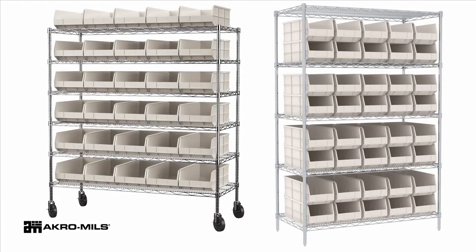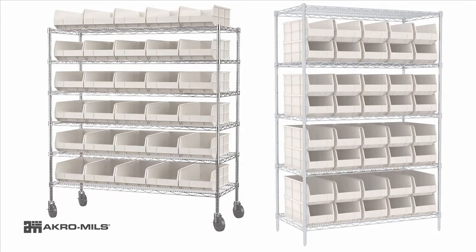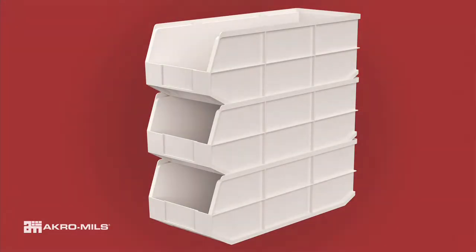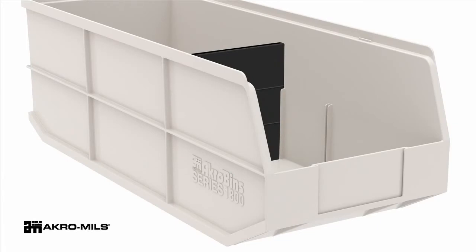1800 series Acro bins sit on Acro Mills shelving units or stack securely atop each other for more storage options. One black width divider is included per bin.